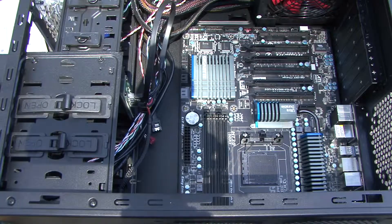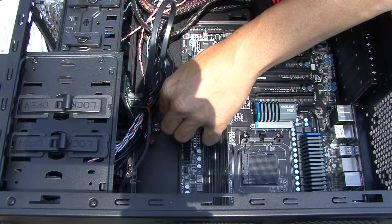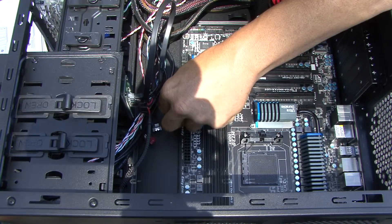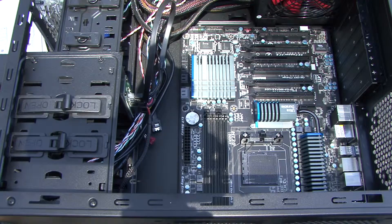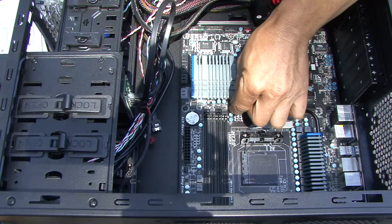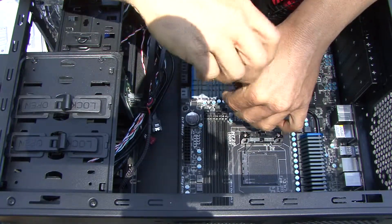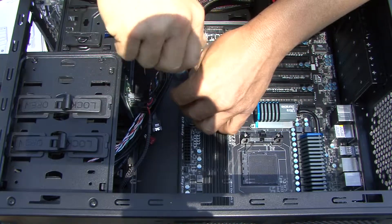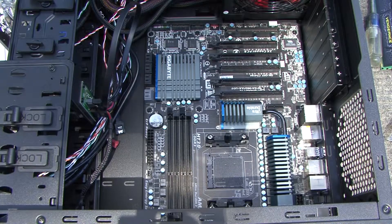Now we're pretty much ready to screw it in. It takes nine screws — I usually stick them in the holes first, then snug them all down. Now that the motherboard is secured to the case, it's time to start putting some of the wiring together.